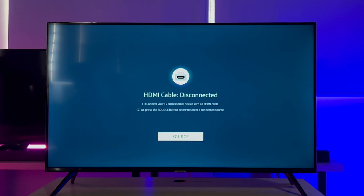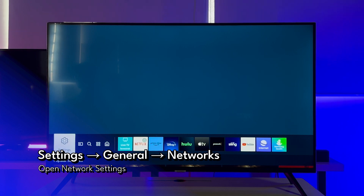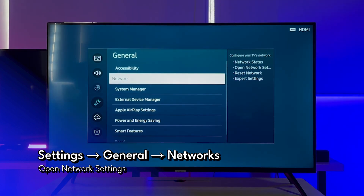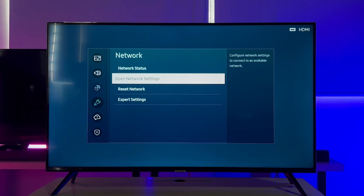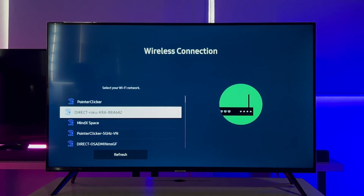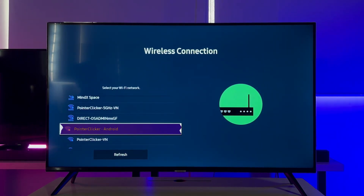Moving on, to connect your Samsung TV to the mobile hotspot, navigate through the TV settings by selecting Settings > General > Network > Open Network Settings. Then choose the wireless option. Search for and select your mobile hotspot network name and enter the password you created earlier.